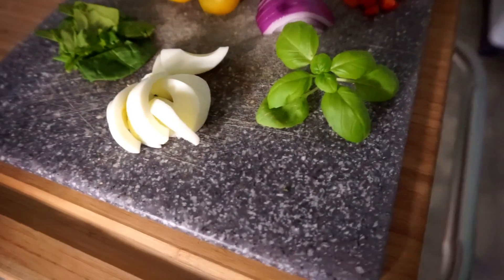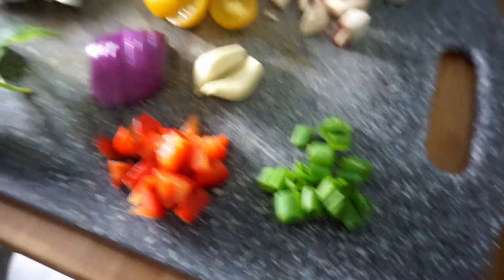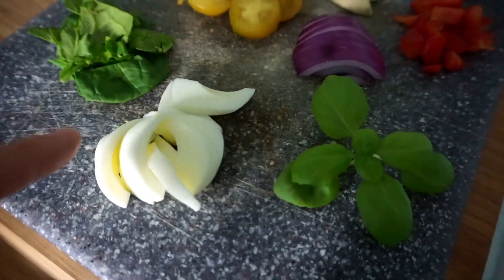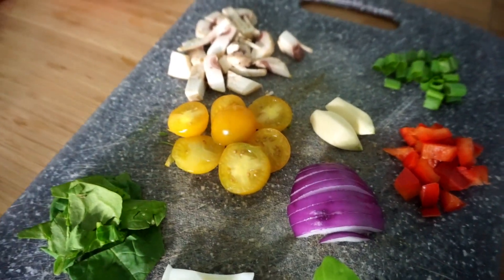For toppings I have some scallions, red bell pepper, garlic, purple onion, some basil leaves, hard-boiled eggs, spinach, mushrooms, and the best tomatoes in the world — they're little yellow sweet tomatoes. So this is everything that I'm going to be putting on my pizza.